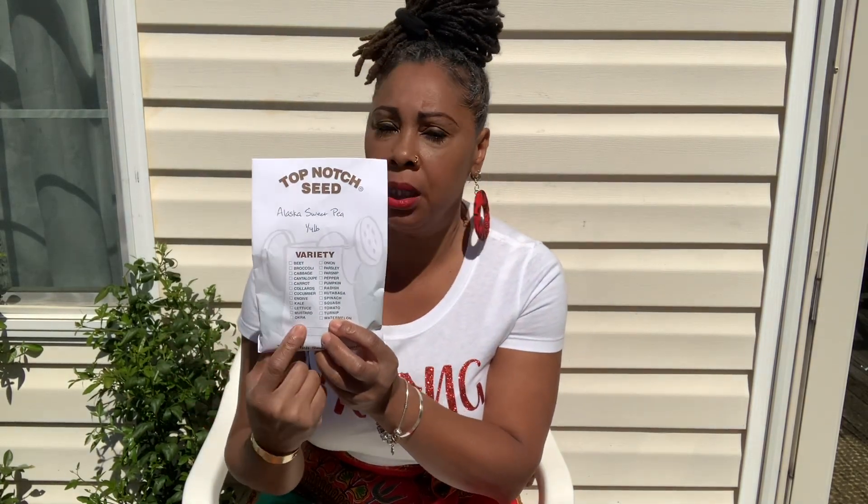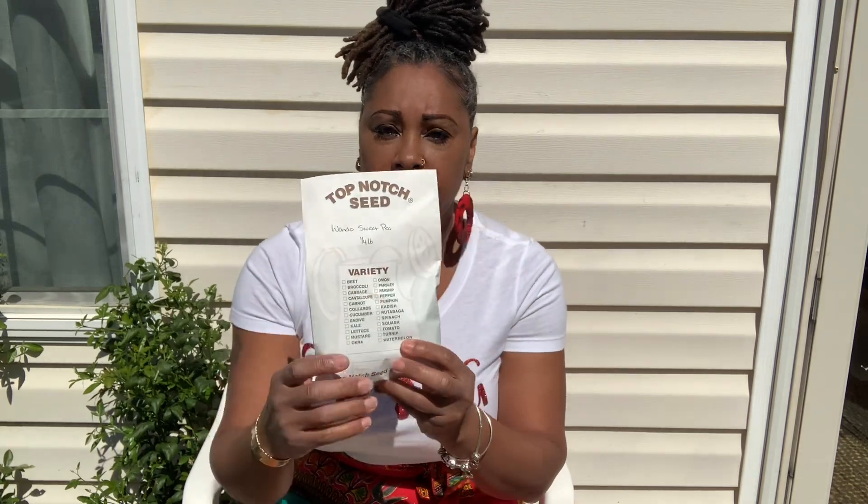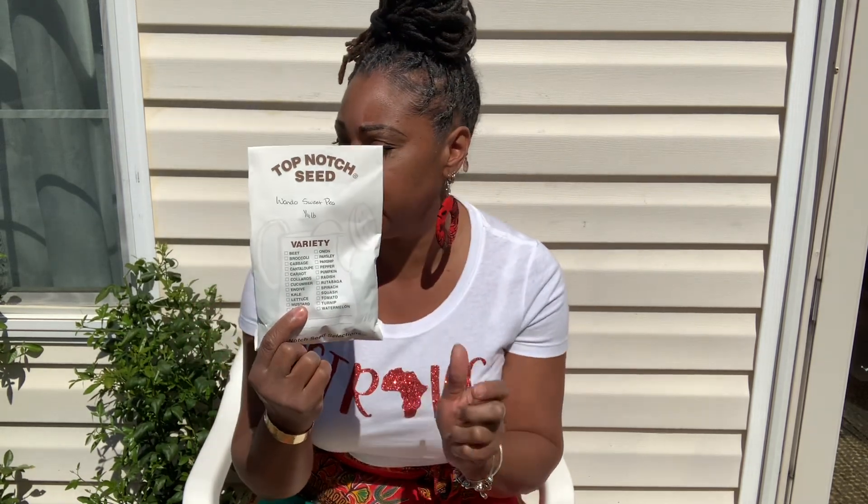We're gonna start with the Alaska sweet pea — I think this will be my first time growing these. Wish me luck because I haven't had really good luck with sweet peas or sugar snap peas, so hopefully I'll get a good harvest. Comment below if you've ever grown those. Then we got the Wando sweet pea — I have grown these before but not with a great turnout. What I'm gonna do with both of these is soak them before I sow them. Soak before you sow — that's the method I'm going with.